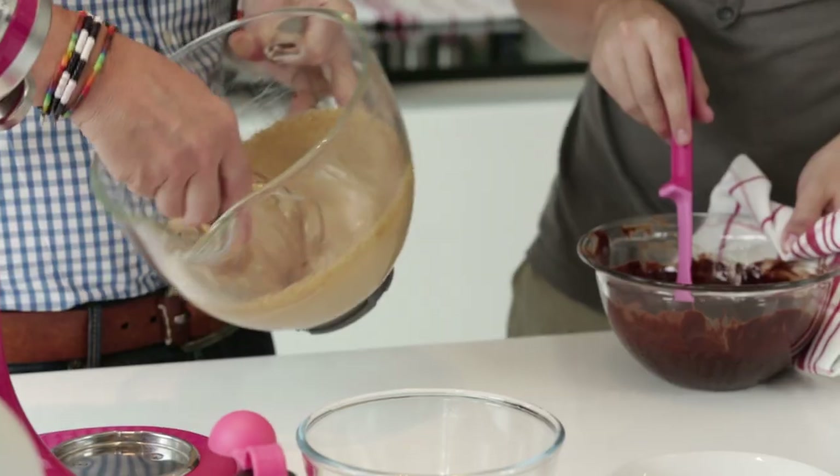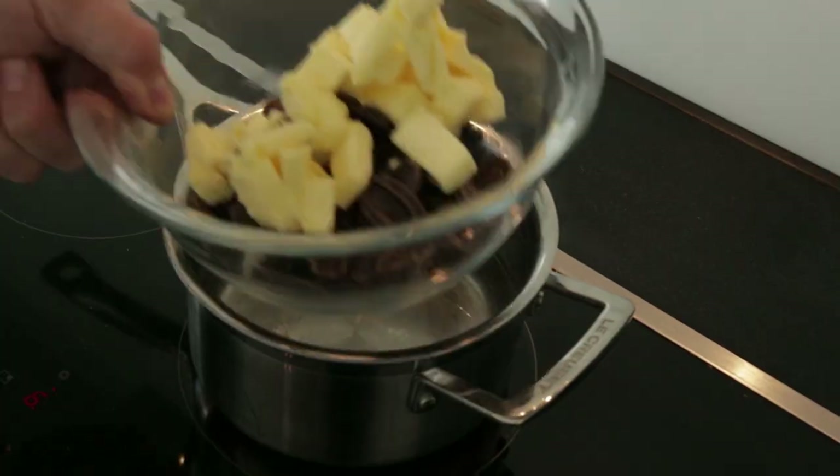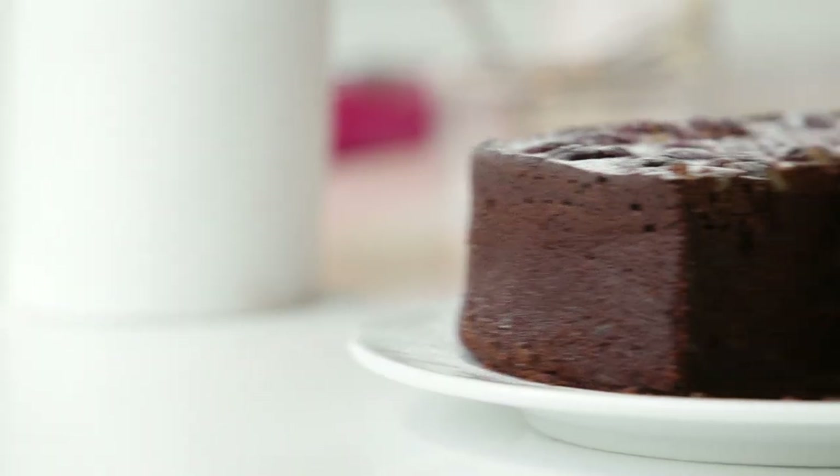Hello everybody. Together we're going to make a delicious cake. We're going to make a pumpkin, pecan and chocolate cake.